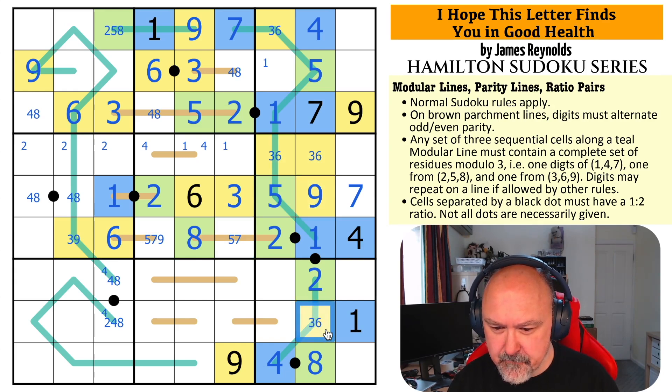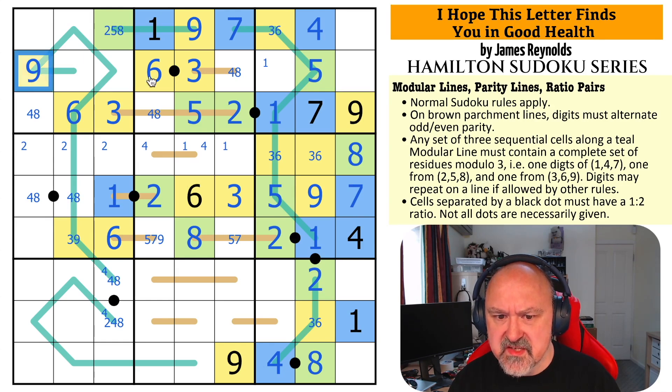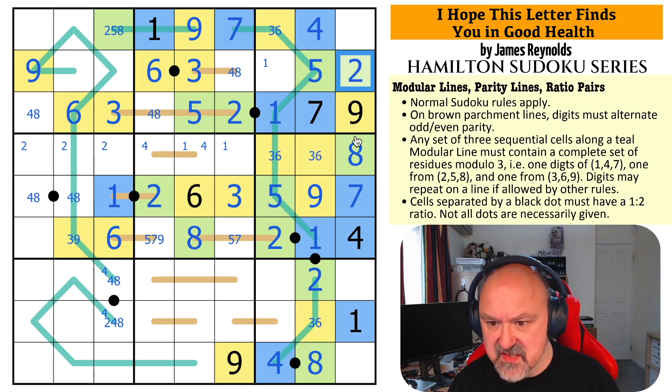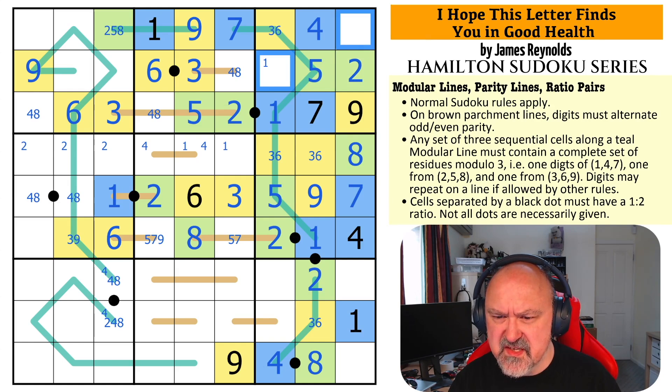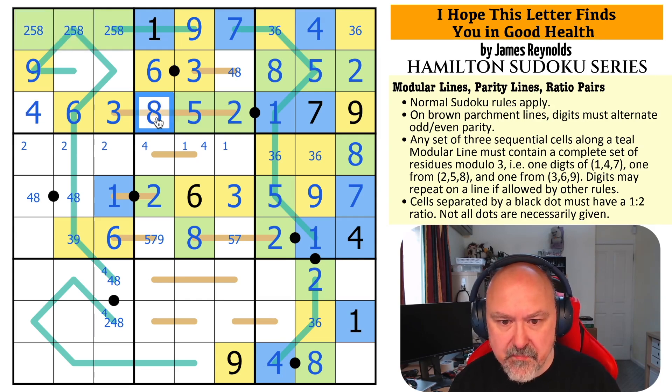This becomes yellow, this becomes 9 — take 9 out of those, there's no 9 here. This is now 1,2,3,4,5,6,7 — this is an 8. 8 is modulo green, 7 is modulo blue. This can't be yellow or blue — it sees all 3 yellow and all 3 blue. So this is green and sees 5 and 8 — it's 2. These are {3,6,8} but that can't be 3 or 6 because it sees a {3,6} pair — that's the 8. This is a {3,6} pair. 8 is modulo green, {3,6} is modulo yellow. These are both green: a {2,5,8} triple. That becomes 4, that becomes 8, that becomes 4.